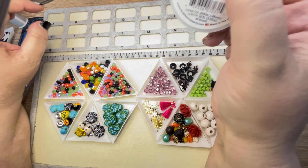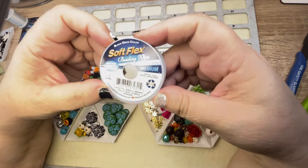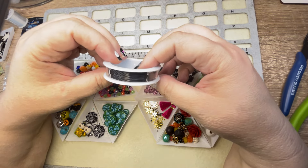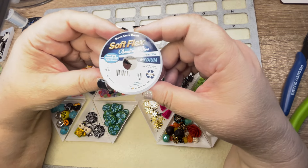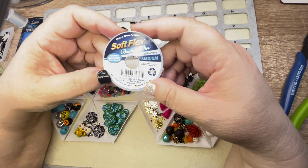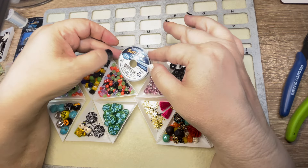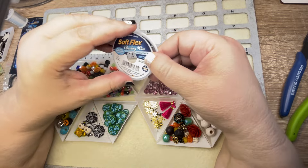And then last but certainly not least, I have to say this is my favorite wire. It is black, so that's perfect for this palette — the black onyx color by SoftFlex, medium, and you get 10 feet. So plenty to work with. And I love that you get a spool of 10 feet of their wire in every kit.